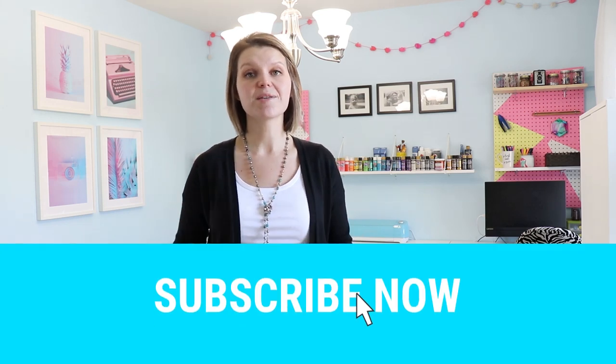Hi there, I'm Sarah. This is Creative Ramblings where I share simple inspiring projects with new videos every week — everything from simple crafts to seasonal home decor. You can find those types of projects right here. If that sounds like something you like, consider subscribing so you don't miss my next video.